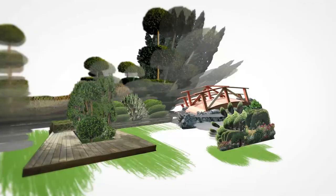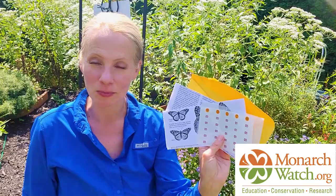Are you ready to help scientists by tagging butterflies? Good afternoon from the Thoughtful Gardener. I am so excited that I've received my kit from Monarch Watch, which allows me to participate as a citizen scientist in the longest relay race on earth.